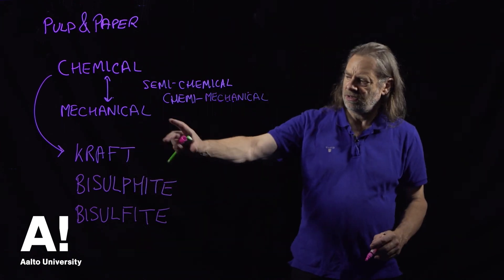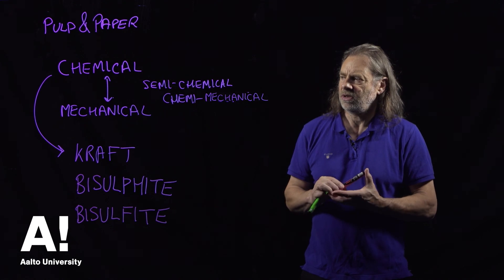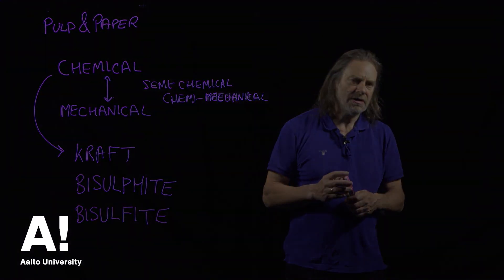Bisulfite means the same thing. This is to do with the different chemical processes that are used for breaking down the wood chips. I'll be talking about the kraft process in the next lecture.